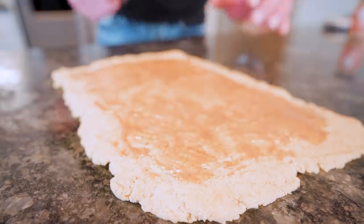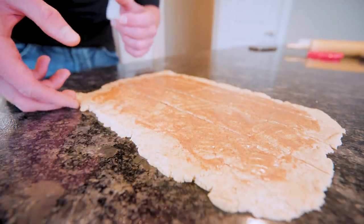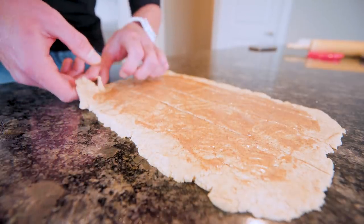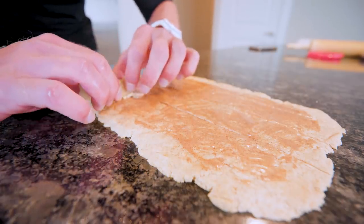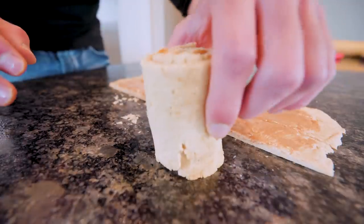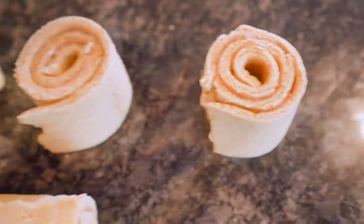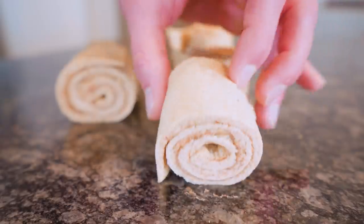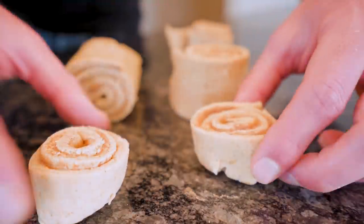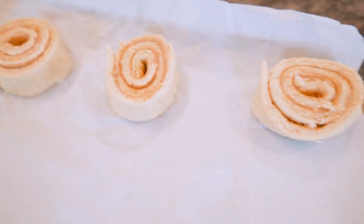When you mix that butter and cinnamon up, that smell is just glorious. Now we take a knife and cut the dough into four even-sized strips. Here comes the tricky part — we've got to roll these up. This dough is not as flexible as other dough, so you've got to be extra careful. Nice and slow, easy does it — and bada bing bada boom, that is how it's done! We've got four rolls; now we cut them in half. Hold them tight, cut right down the middle, and boom — eight cinnamon rolls. Look at that, that's picture perfect.